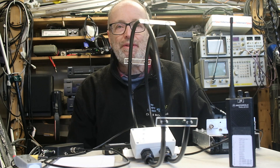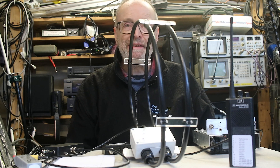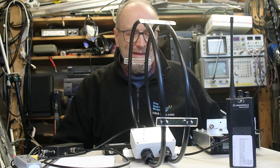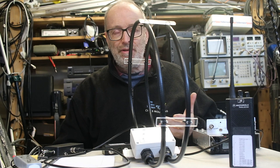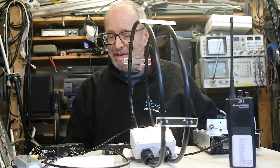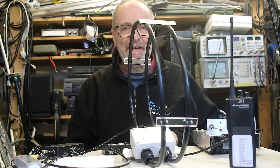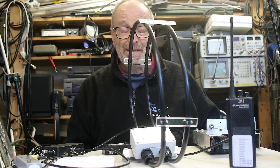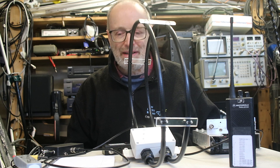Some years ago we used to make a lot of loop antennas, V antennas, short dipoles, and during the Covid lockdown we stopped making them and started making the loop antenna amplifier instead. So this is the first one we're bringing back now things are getting back to something like normal.